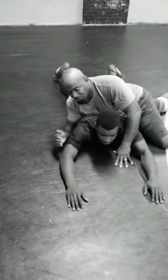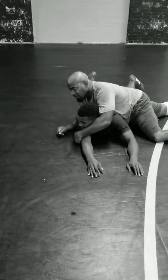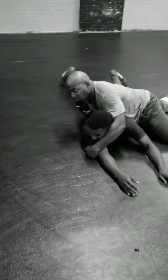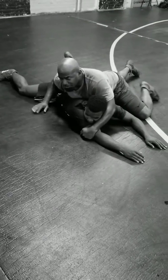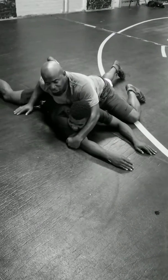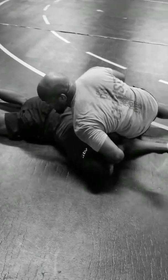One of the setups that I love to use was posting the elbow, going crossface here. And if I couldn't get that cradle — if this guy was stubborn and wouldn't let me get that cradle — I'll take my left heel and turn it, put all my weight on his shoulder right here. As you can see, both his elbows are together.